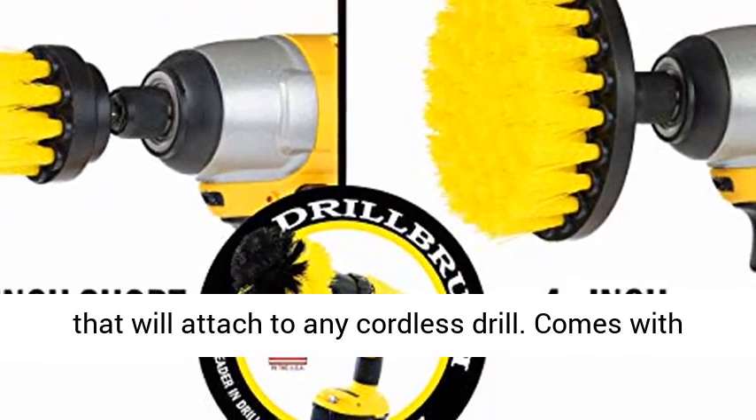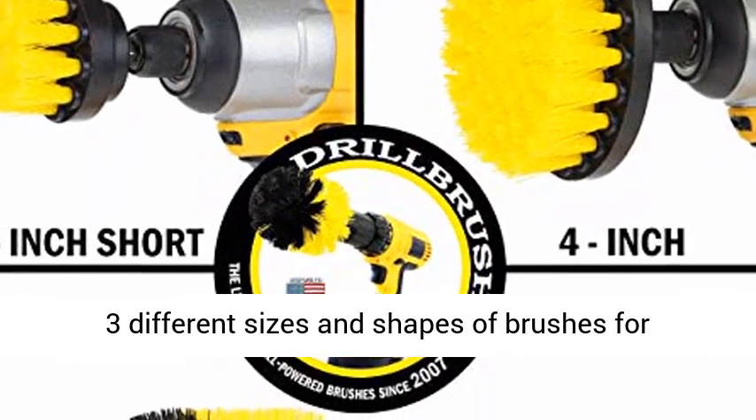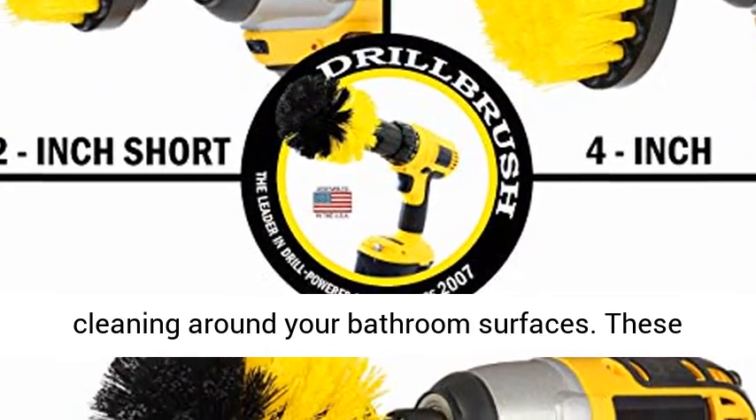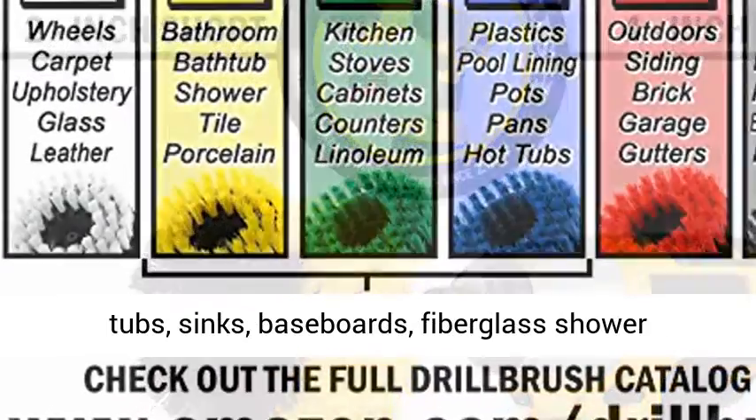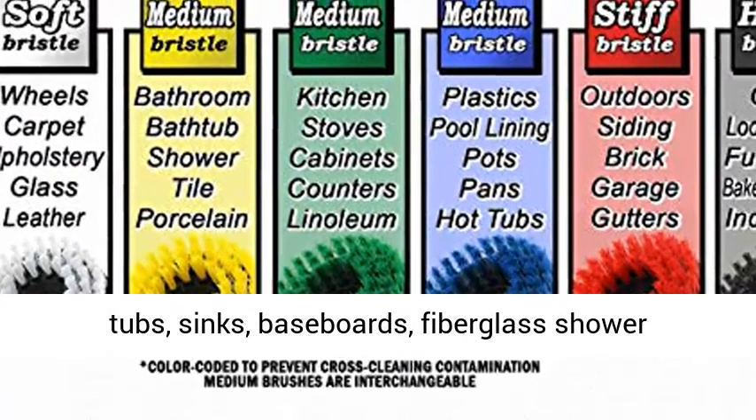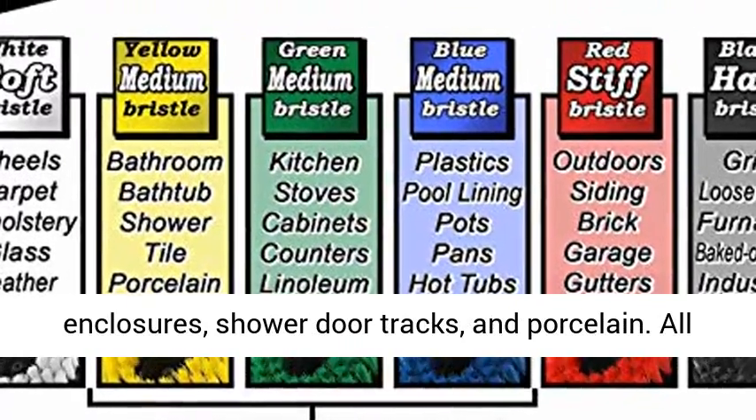Comes with three different sizes and shapes of brushes for cleaning around your bathroom surfaces. These nylon bristles will not scratch and can be used on tubs, sinks, baseboards, fiberglass shower enclosures, shower door tracks, and porcelain.